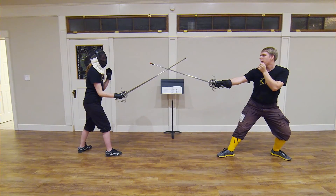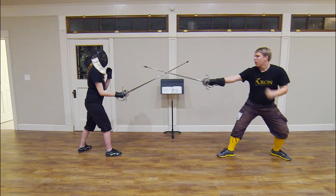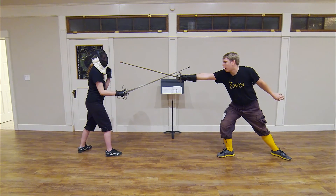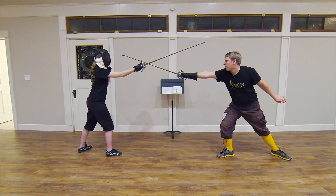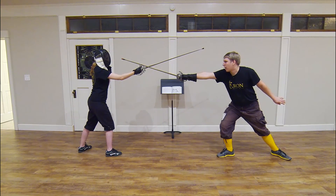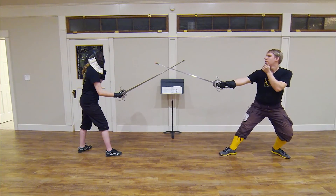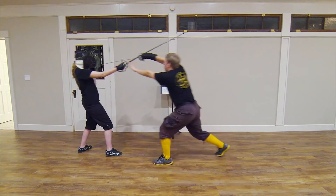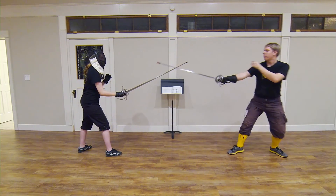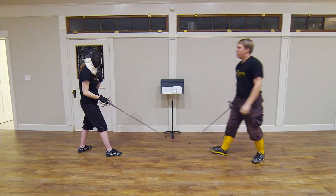The second way that Alfieri describes wounding the opponent is an attack in line A over the opponent's sword after performing the feint. Once again, I provoke the opponent with the feint in secunda, to which gentleman number 16 responds with the parry that does not present a threat by pushing the hilt forward as previously described. In this particular instance, I will again attack with a pass in secunda, but this time I attack with a pass in line A. Feint, parry, pass, and hit in line A.